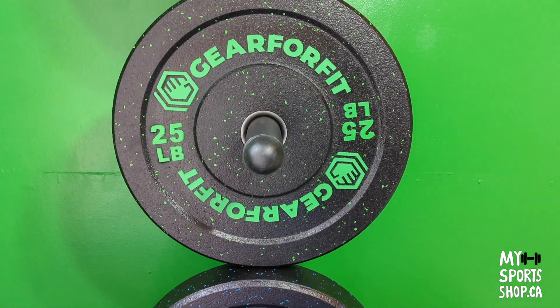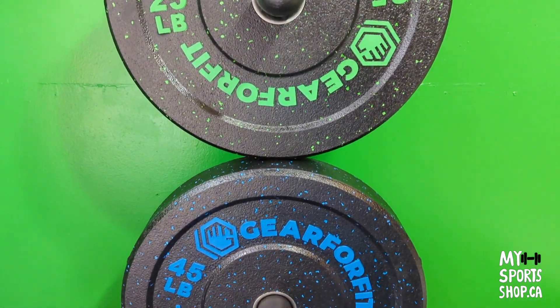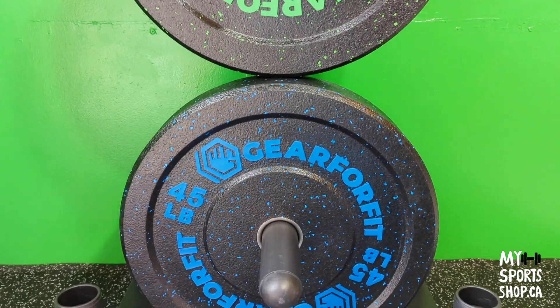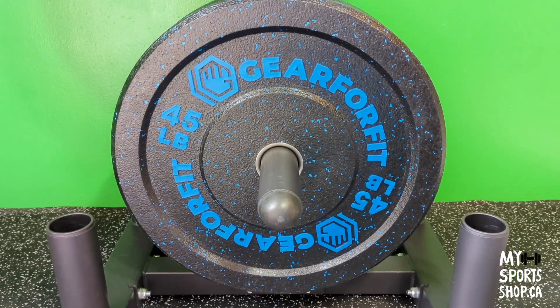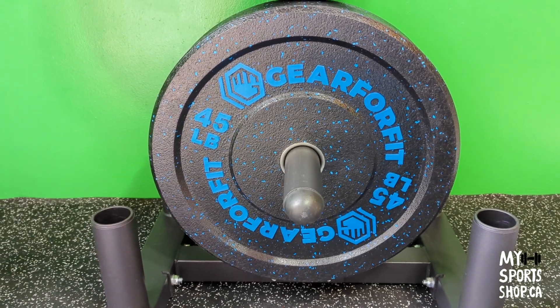These plates come in sizes 10, 15, 25, 35, 45, and 55 pounds. I will show you all of them in this video. As you can see, they're also color-coded.